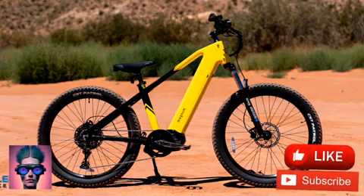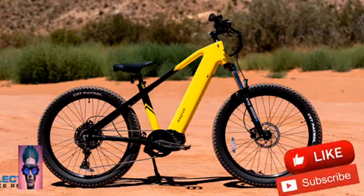After testing the performance of its motor, battery, and brakes, the reviewers at Electric Bike Report give you the scoop in this Magnum Vertex review.